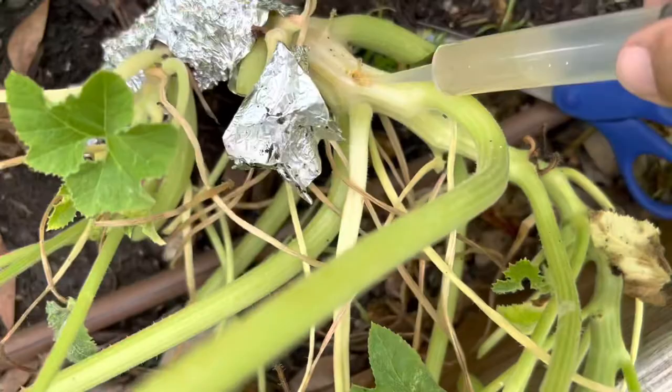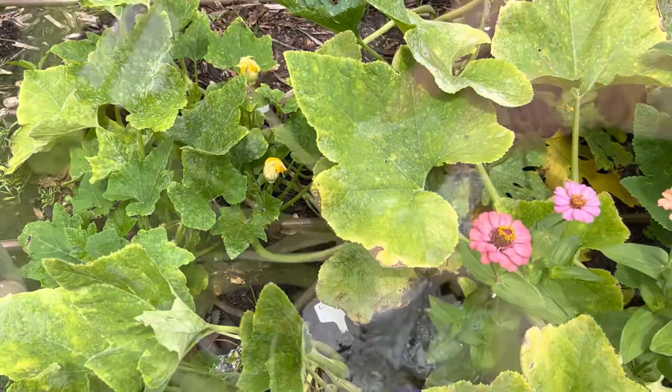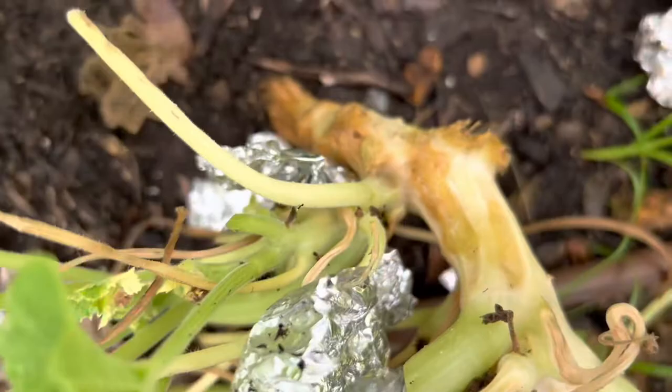It wants to squirt — here we go. Hopefully that little guy will get his belly full of that BT and die. It looks like we have more damage underneath, so the foil really doesn't stop anything.